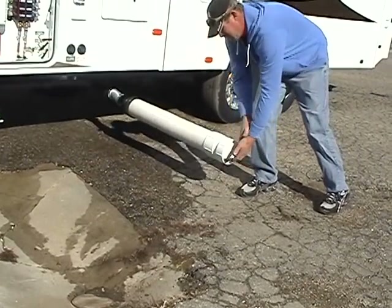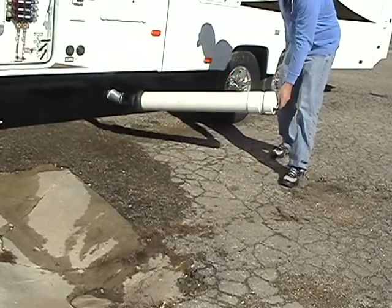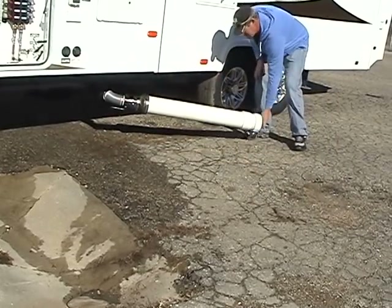Notice the compartment will swing a full 180 degrees, just in case your dump station is behind you.